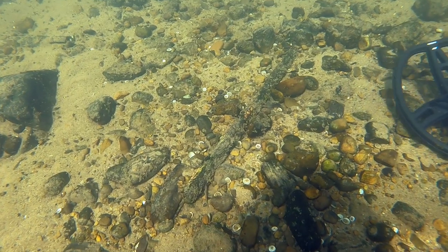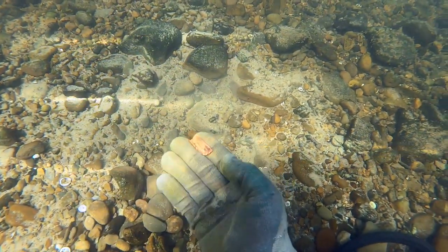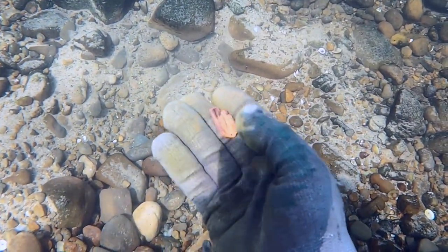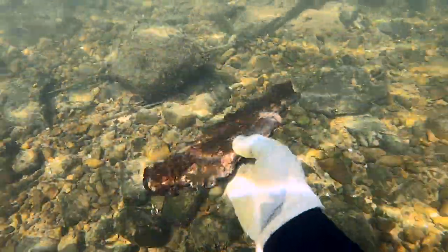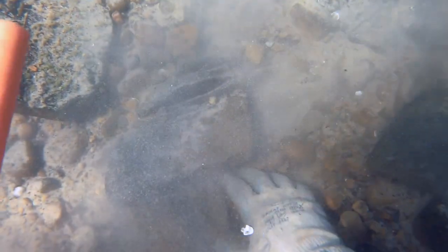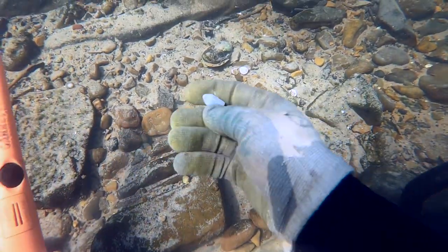Some type of iron pole — looks almost like a fence post. Putting it on shore. Another piece of copper brass, but it doesn't look very old to me — not Civil War era. It's really hard to say with just little fragments like that. More iron. Thought it might be a gun barrel — it kind of looks like a shotgun barrel. Another Civil War bullet, and that one was fired as well. There was a little battle in the area.